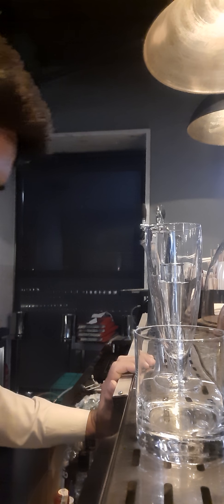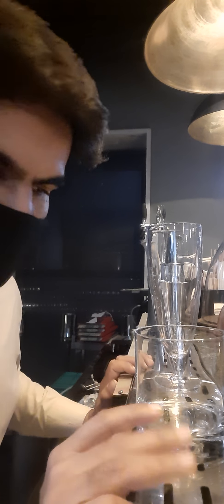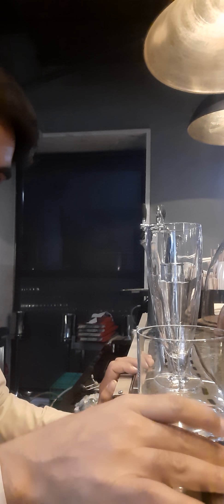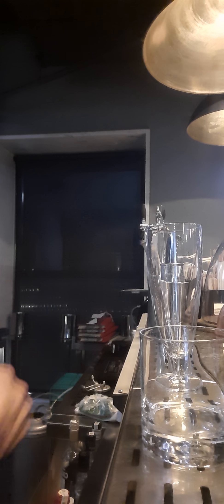Good morning, good afternoon, good evening guys. Today I'm making a signature mocktail and cocktail which is a Moscow Mule. We normally serve it in a Moscow Mule glass, but we don't have one, so I'm going to serve it in an old fashioned glass.